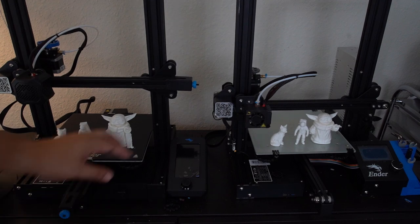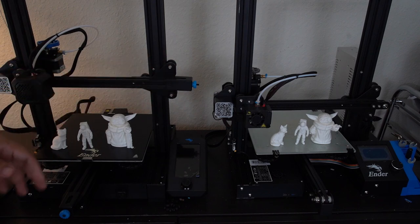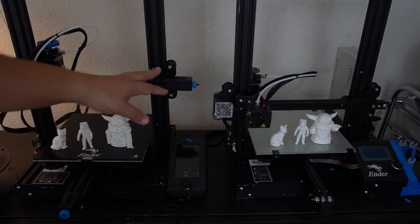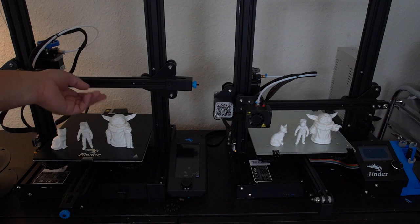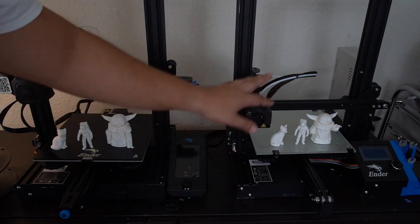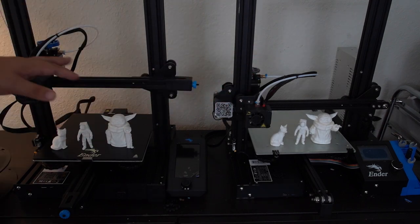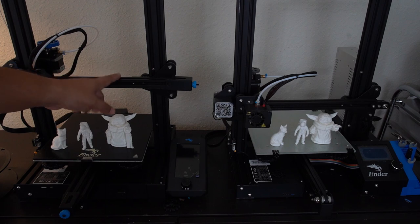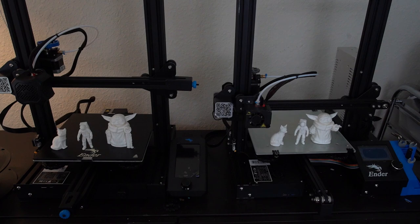Next, the tensioners. They actually work really well — so easy to use, just tighten them finger tight. They're a little tricky to get on, but this is definitely a worthwhile upgrade. It's not really noticeable at the beginning because all your belts will probably be pretty tight. But over time as they get loose, this is much easier to fix both your X and Y axis.